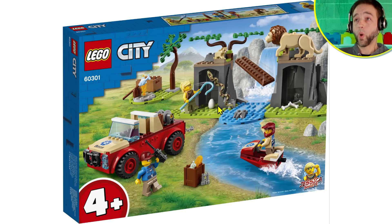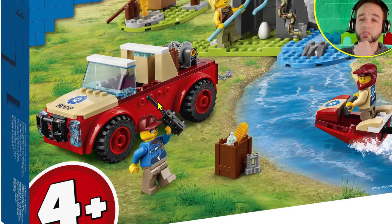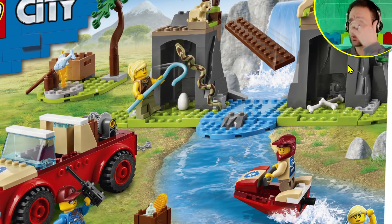The next set is the Wildlife Rescue Off-Roader, a four-plus set that comes with only 154 pieces, which is weird for an expected price of around 40–45 euro. The color scheme works; there's a print that looks like it'll be dark azure, which is cool. There's a little scooter with a print, and a new torso print that's pretty cool. Also a big rock formation that's actually three smaller ugly rock pieces with a little archway over the top.